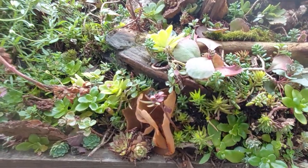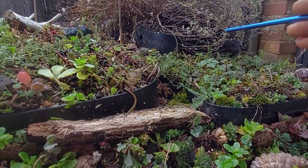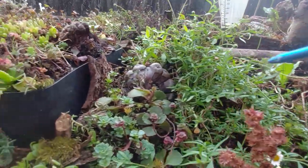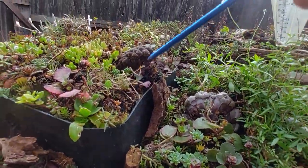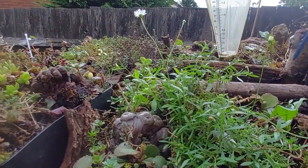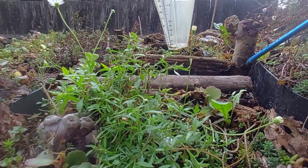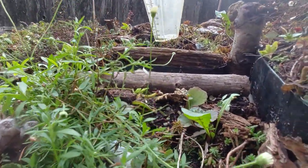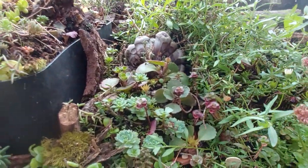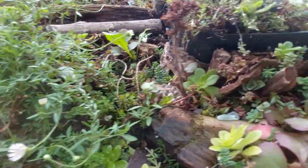There's one feeding station container here, another one here, and one up here I've just loaded up so it's quite tall. In total there are ten — three rows of three, and then because of the space I just added them where and when I could. There would have been another space for one here but I might add one eventually — I think they're really successful.